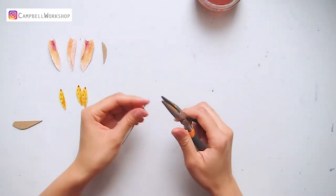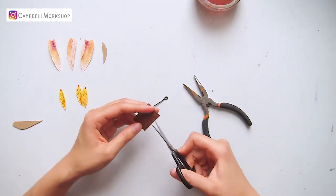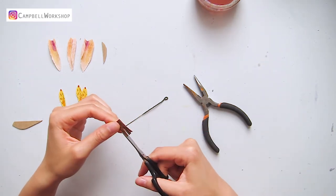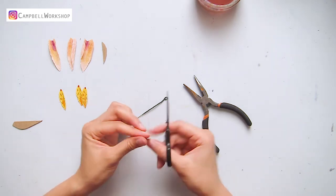Make a loop on the top. Then trim a piece of 2 x 2 cm dark brown-gray paper as the flower center — cut it into fringes and give it a rub.